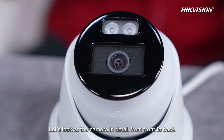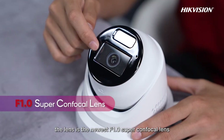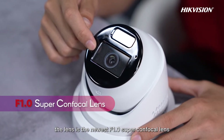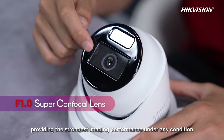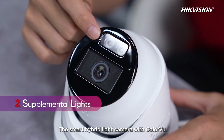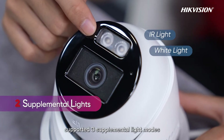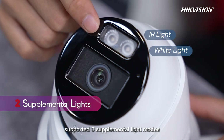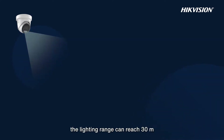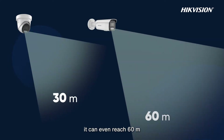Let's look at the camera in detail from front to back. First, the lens is the newest F1.0 Supercon focal lens, providing the strongest imaging performance under any condition. The Smart Hybrid Light Camera with ColorVoo uses two supplemental lights — IR light and white light — supporting three supplemental light modes. For the turret camera, the lighting range can reach 30 meters, while for the bullet camera it can even reach 60 meters.